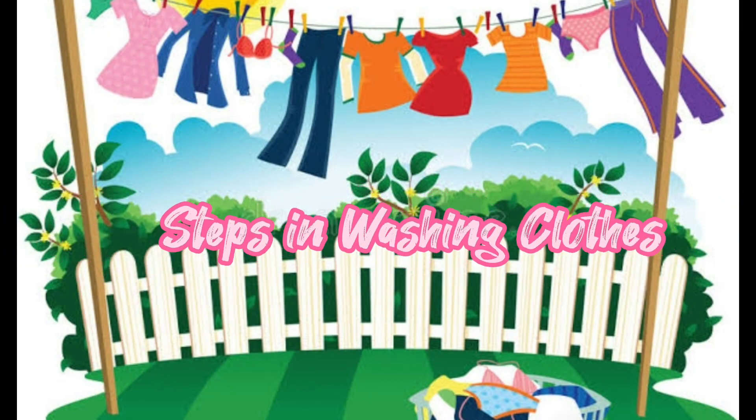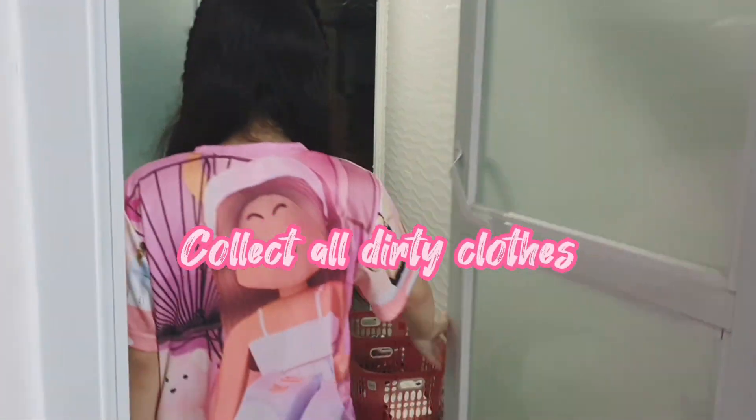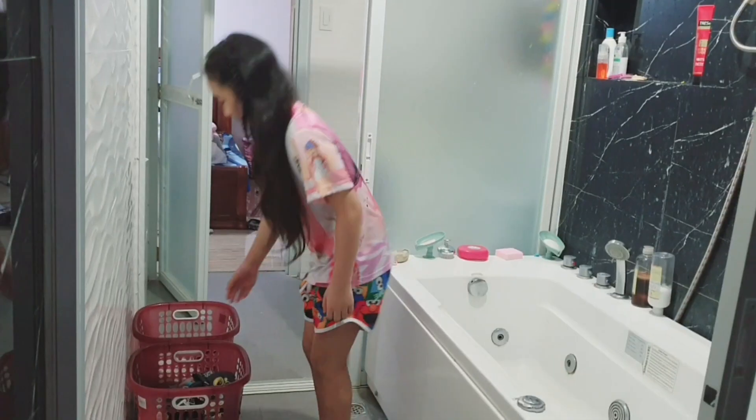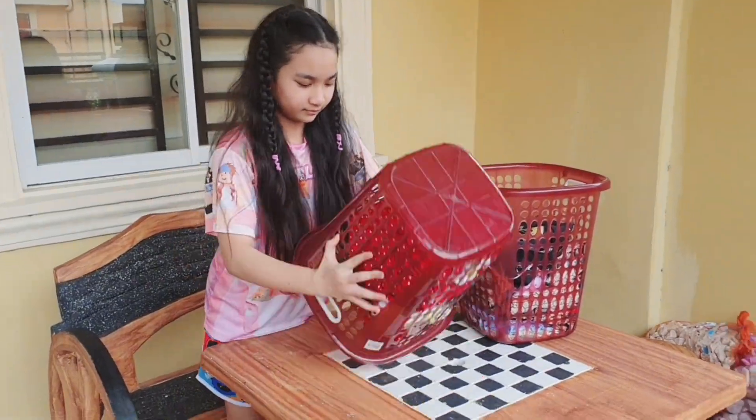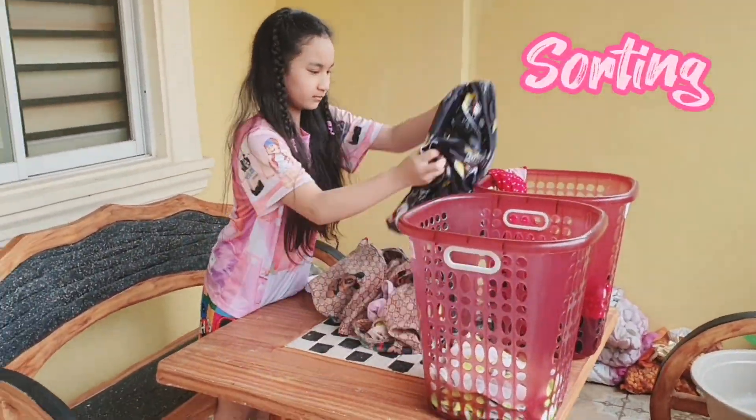Here are the steps in washing clothes. First, collect all your dirty clothes. You should put your dirty clothes straight to the hamper or laundry basket after you use them, to avoid possible damage on your clothes. Sort your laundry based on fabric type and color.